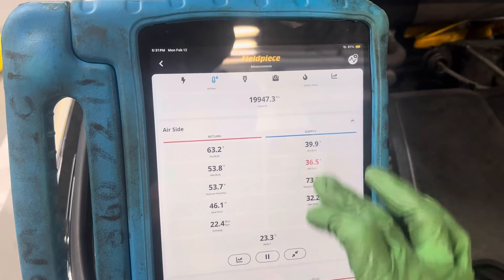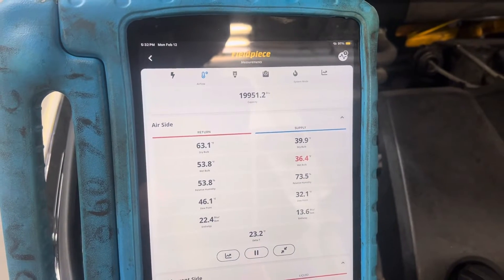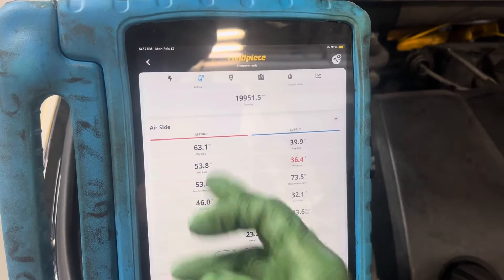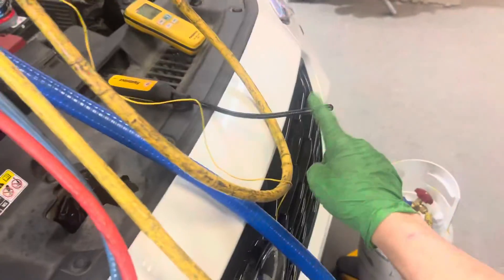The temperature is still staying at 39.9, rock steady. You can see we're 63 degrees outside — 62 by this one, 63 by this one.